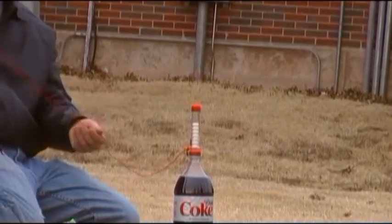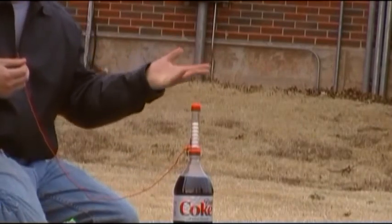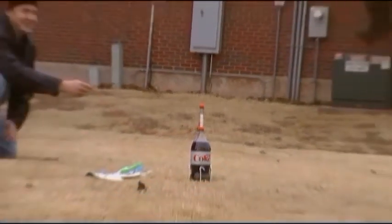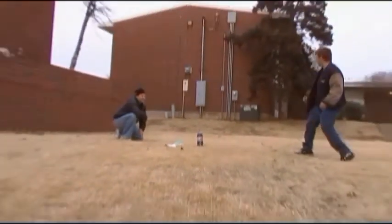Is that supposed to be closed? The cap? Yeah. It'll build up a little bit more pressure. Okay. I see. Ready? Give me a countdown. Alright. Three, two, one, go!